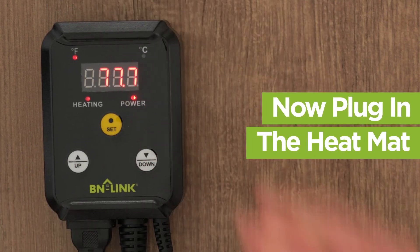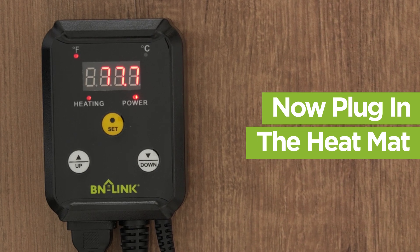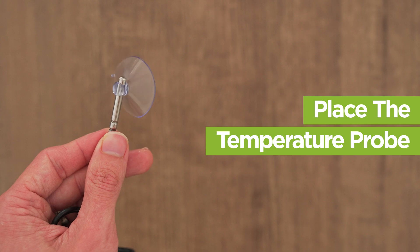You can now plug the heat mat into the thermostat. The heat mat is not included with this purchase. Place the temperature probe and then you're all set up.